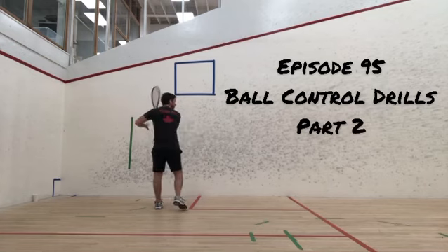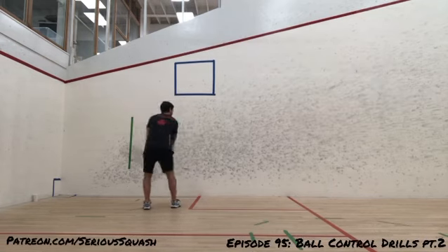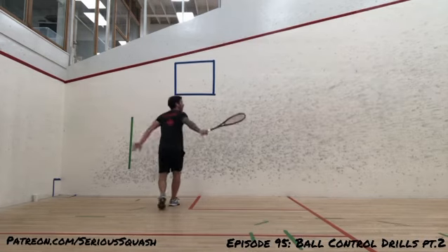Hi, this is Chris Hanbury from Serious Squash. You're watching episode 95 of Squash Shots. Today I thought I'd share a couple of different things with you.